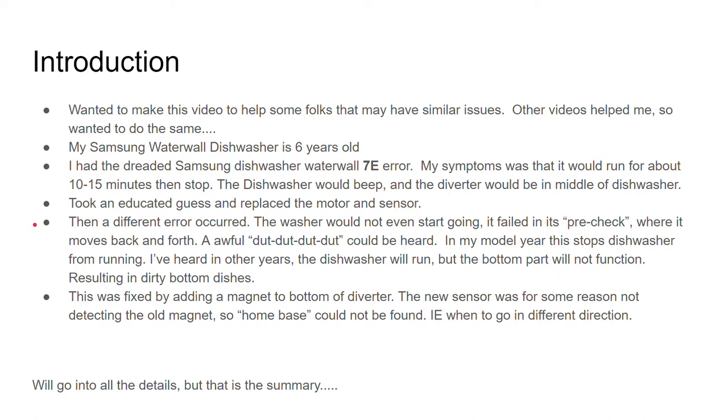What happened was that the dishwasher would not even start up. It failed its pre-check where it would move back and forth and you'd hear the sound.